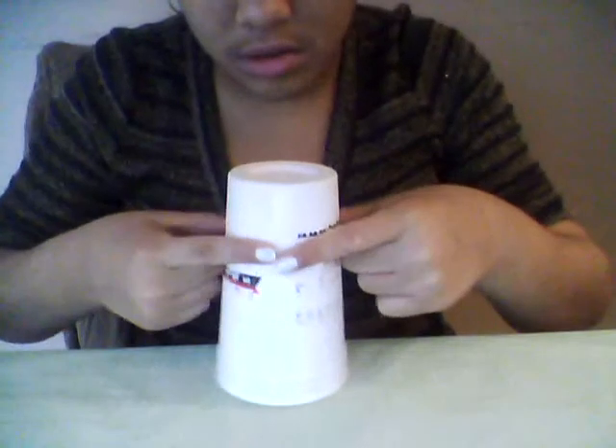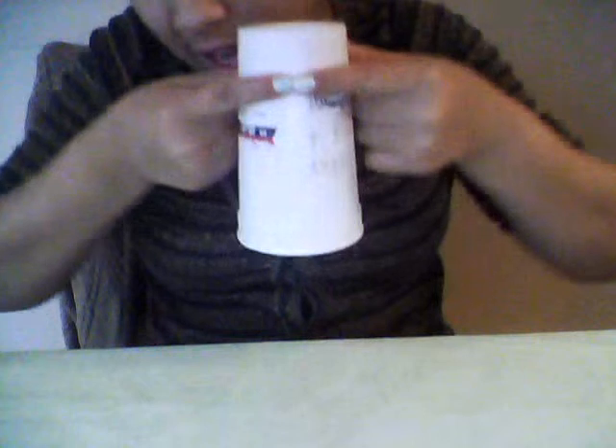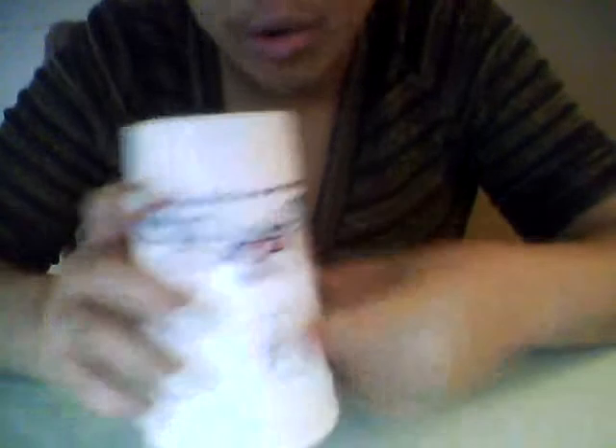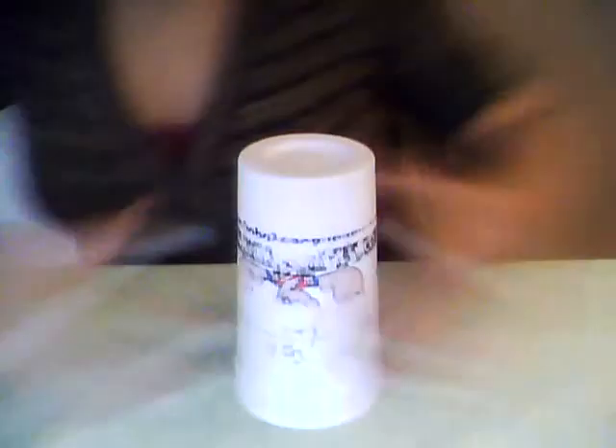The second thing you'll need is a cup. The cup I'm using right now is way too big — you want about a cup this size, like party cups. The plastic party cups will work fine. If you don't have any and don't want to go out and buy them, you can use a bigger one, but it's a lot harder to deal with — you might miss or tip it over. Just get a normal party cup, those red or orange ones.